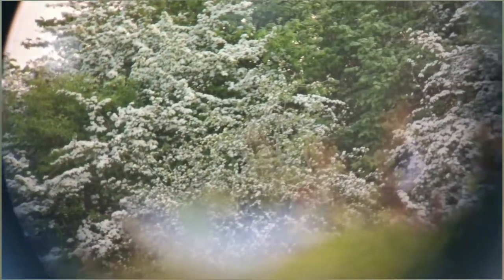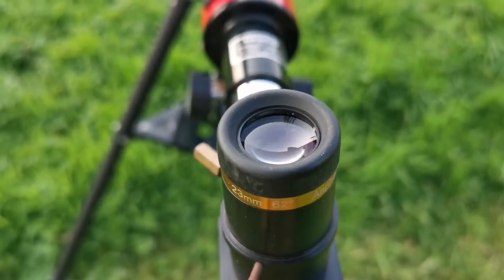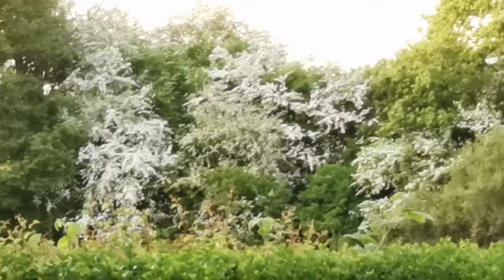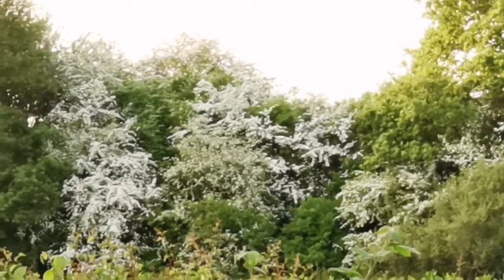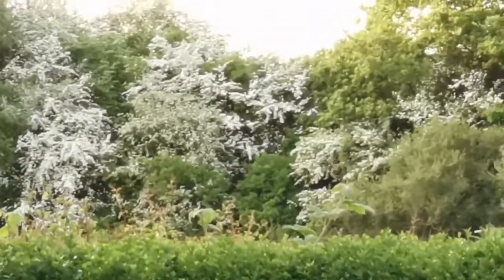The view we are looking at — I will show you now — this is the mobile phone zoom.